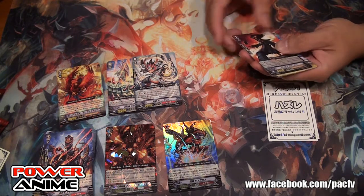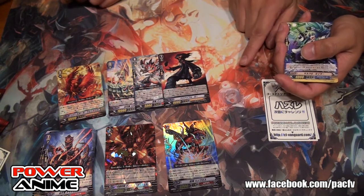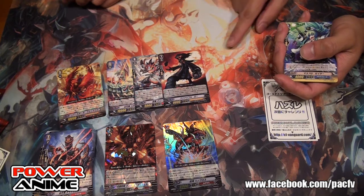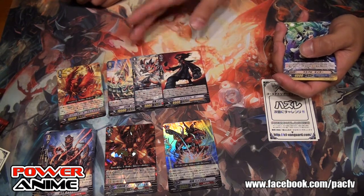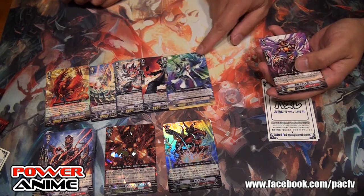Look at this card — it's called Pineapple Law. It's like Silent Tom — Pineapple Law. This is a Genesis card. It's kind of funny naming. And then this is a new Stand Trigger.